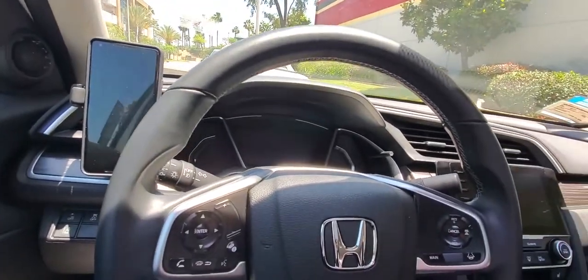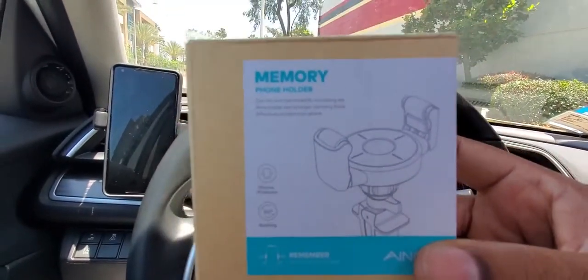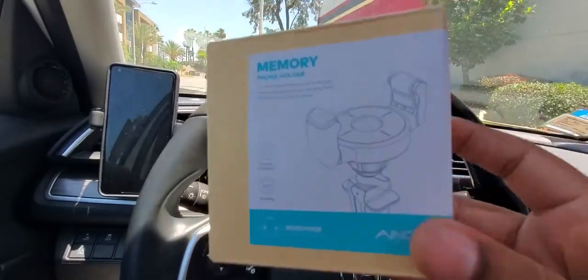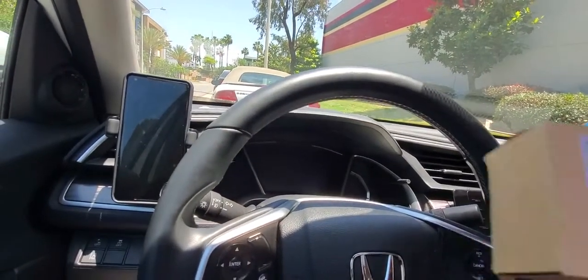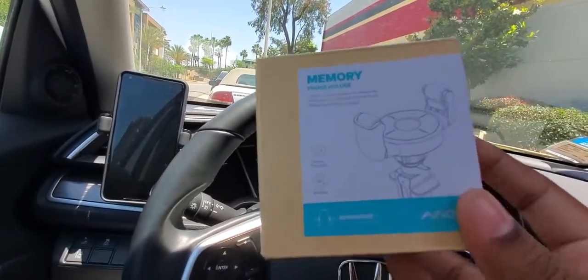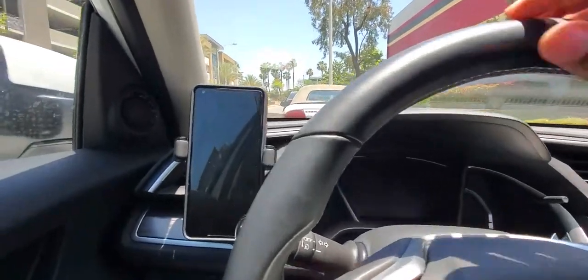This is Dave from Tech Refresh coming at you with another video. Today I will be reviewing the memory phone holder made by Anope. Link to this will be in the description — I believe it's $14.99 on Amazon. Shout out to the people that work with the small creators; they sent this over for me to review.